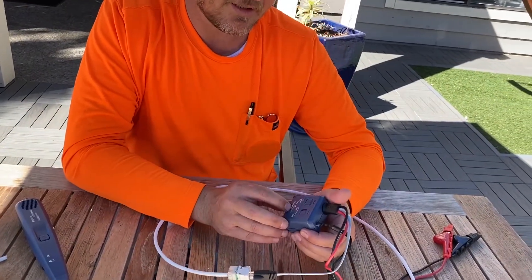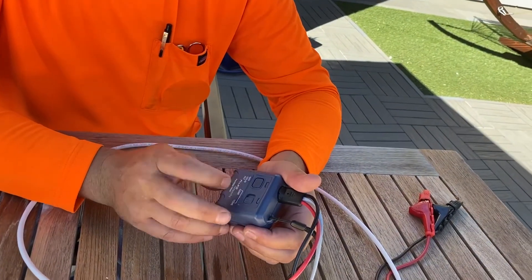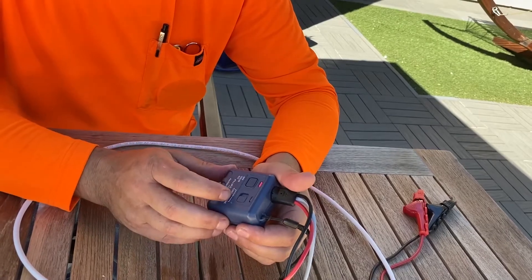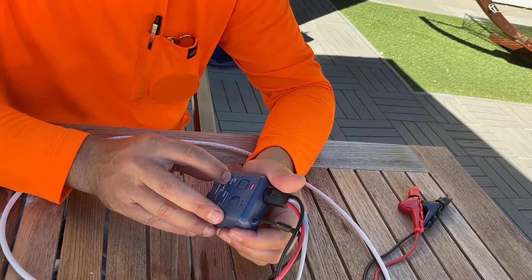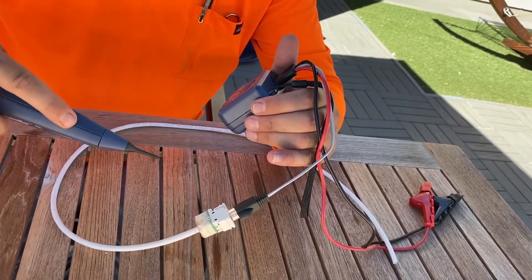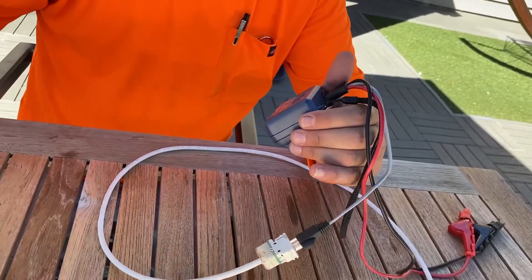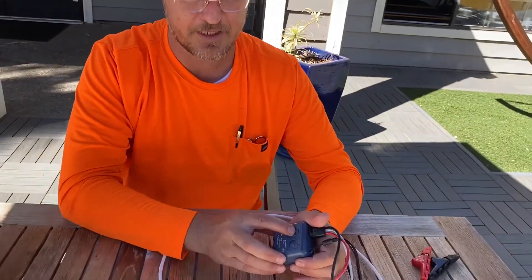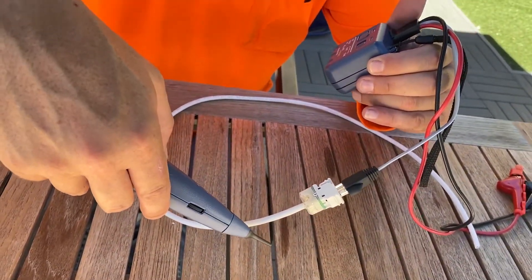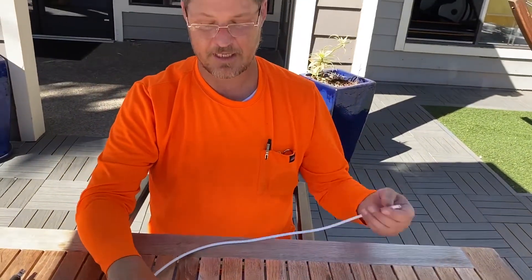Basically you just have off, solid, and alt, which gives you two different sound modes. We'll turn it on by holding it — it's in solid mode right now. Let's make sure your volume's up. That's solid. And then if you press it again, this is alternating — so that's alternating.